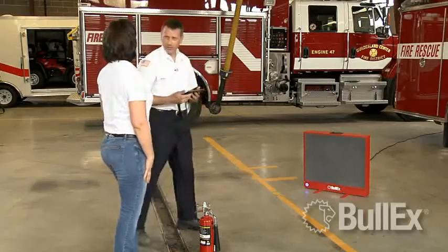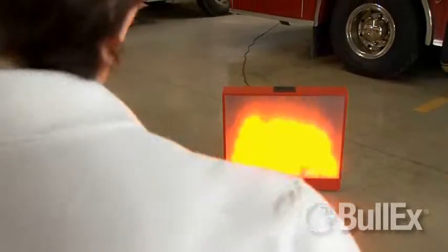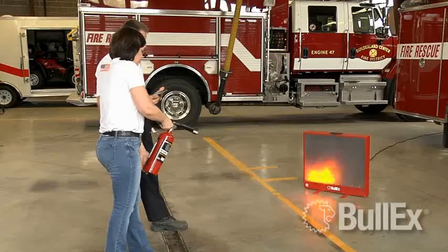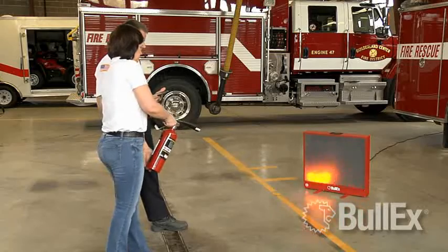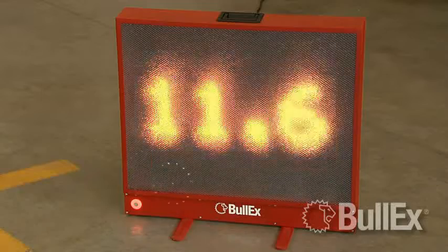Between trainees, simply reset the extinguisher and you're ready for the next fire. Training has never been easier. Each class of fire has multiple difficulty levels to challenge trainees. Flames can diminish, grow gradually or even reignite.